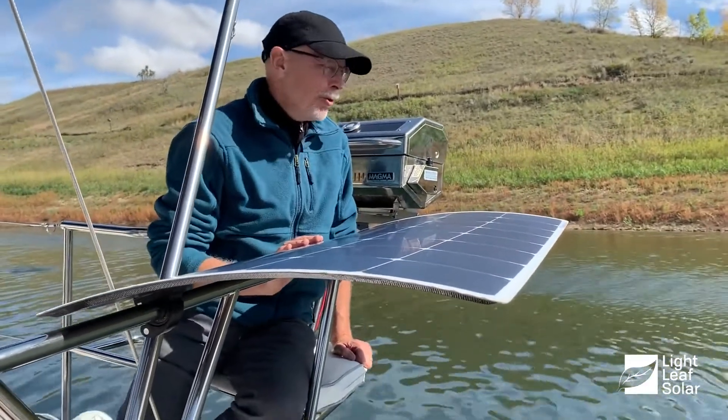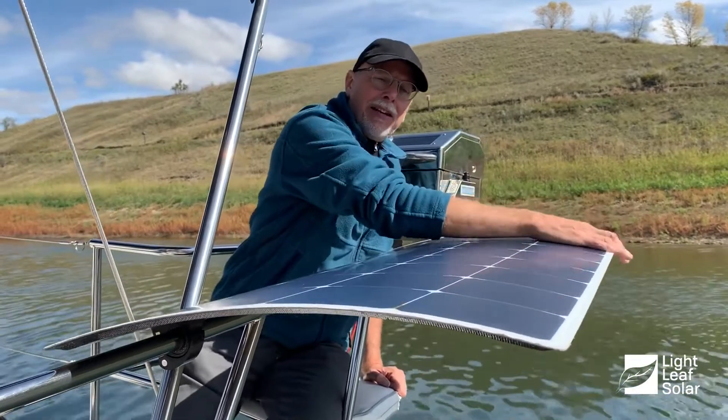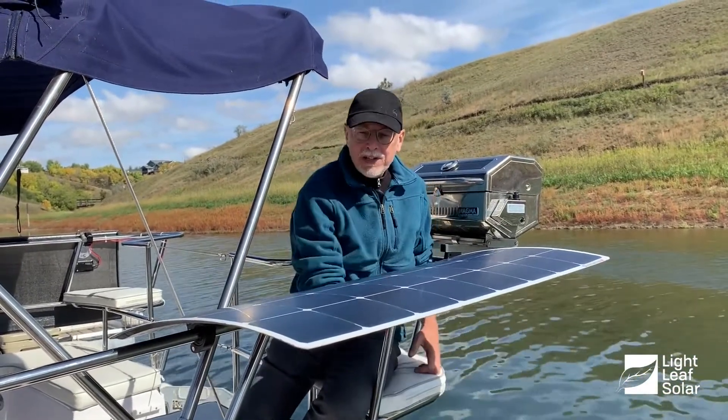They're curved just so we can get the corners out of the way and tucked in nice and neatly. And this can then be set up here catching the sun, very rigidly, without any lines, without any supports underneath.